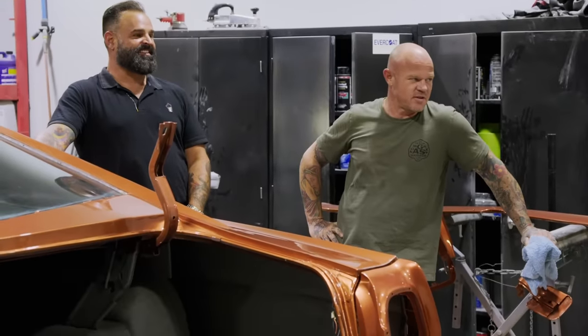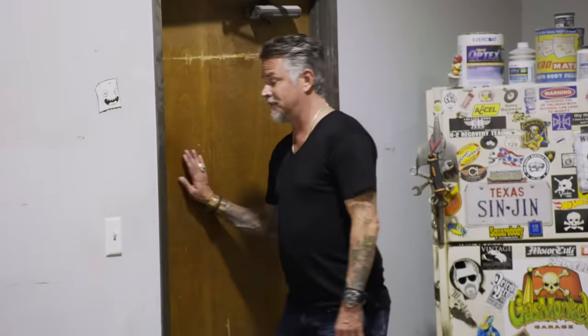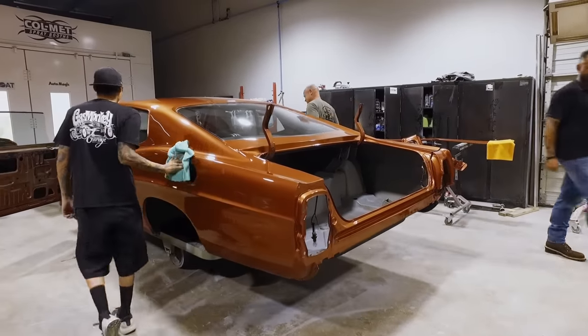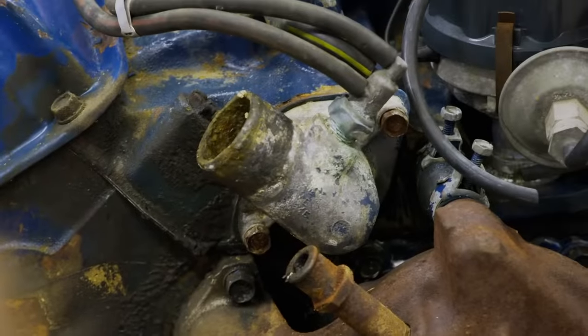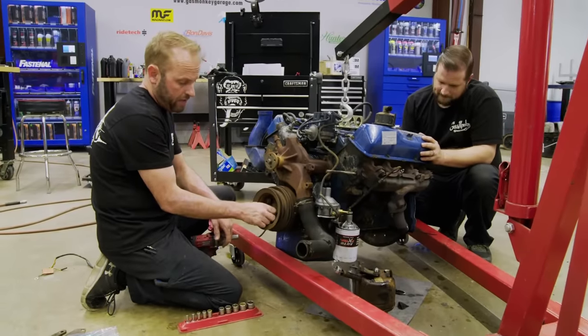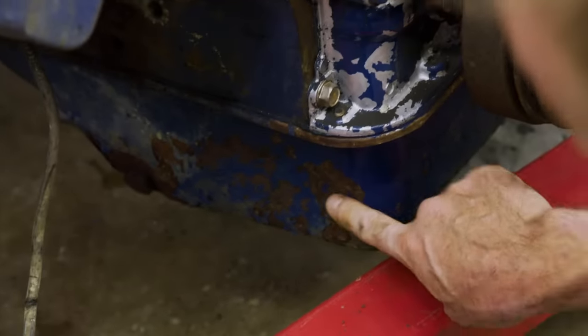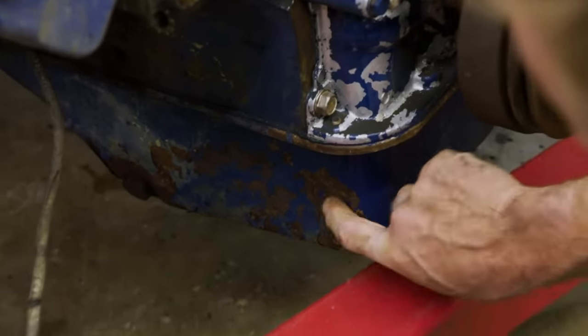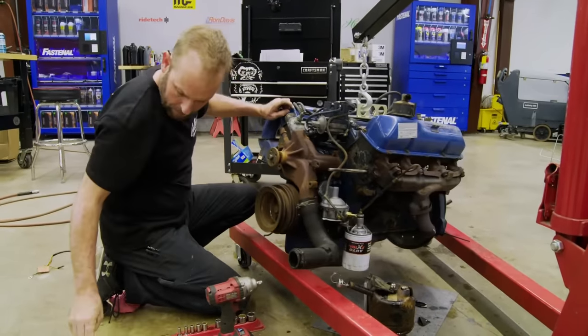If we get it done before your time frame, can we have a couple days off? If you don't get it done in my time frame, you can have a lot of days off. We've got just three days left on the Galaxy and there's still a ton of work left to be done. We should have the chassis back today. I may go ahead and replace the oil pan too, because it's looking pretty rough. While the Galaxy chassis is out for powder coating, I'm giving the motor a quick once-over.